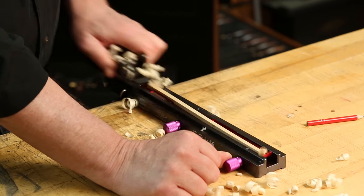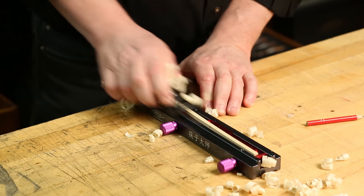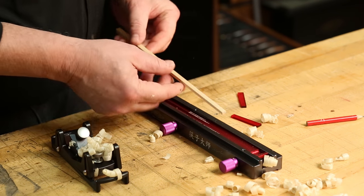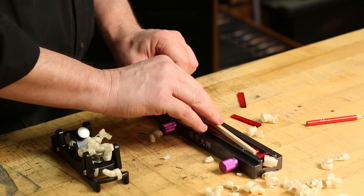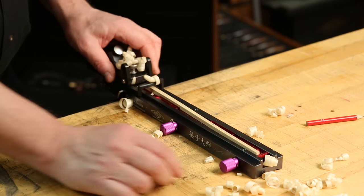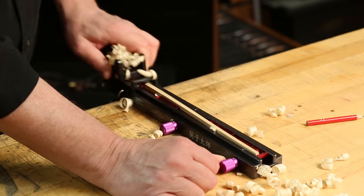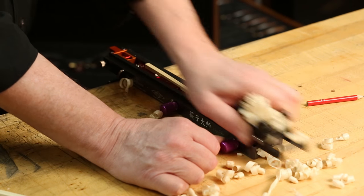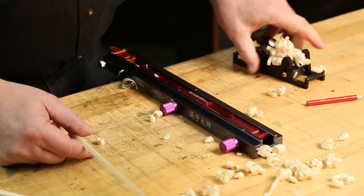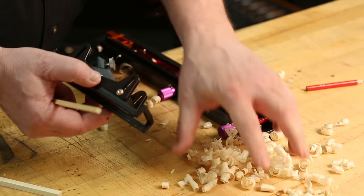And if you haven't noticed, I'm left-handed, but you can do it right-handed just as easily. Continue cutting side three until it quits, then go to side number four. Put the wedges back in and plane until it quits cutting.